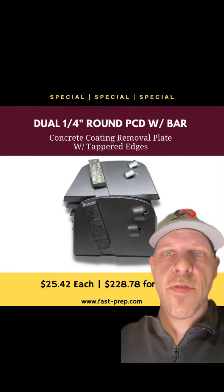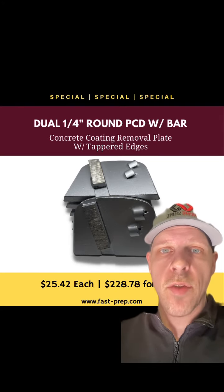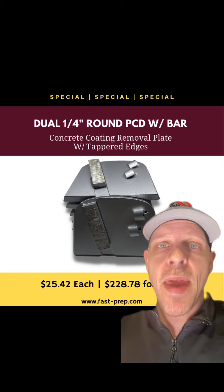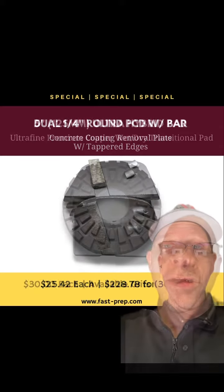Jordan here with U.S. Abrasives. Currently on sale we have our dual quarter round PCD with the wear bar for Lavina grinders. It has the tapered edges. This is a great tool for removing all types of coatings — glues, paints, any type of epoxy buildup. No problem. Message me now.